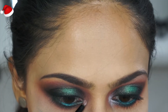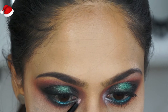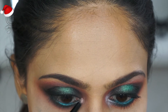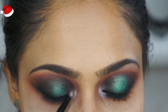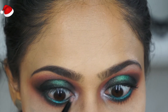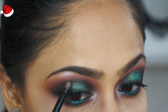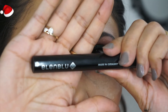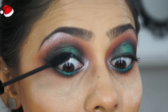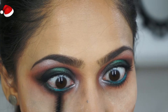Now I'm going to highlight — oh my god, look at that color payoff! It is so gorgeous; these palettes are worth investing in. I'm highlighting my inner corners and brow bone. This is a dry brush — I didn't even wet it — and the payoff is so beautiful.